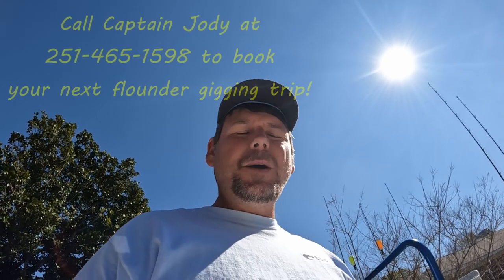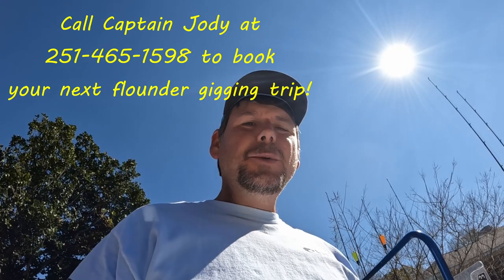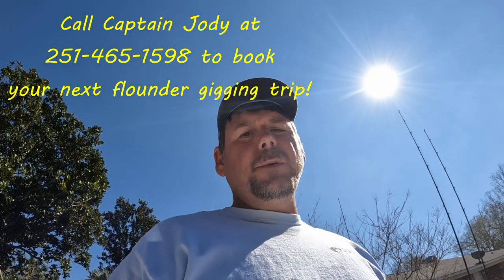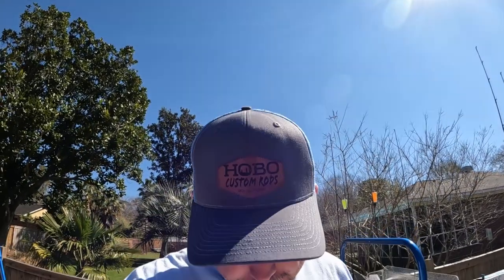What is going on y'all, Captain Jody, Bayou Bandit Charters, welcome back to the channel. If you're new, hit that subscribe button to be eligible for the drawing for the free flounder gigging trip and hobo custom rods. When I reach 1500 subscribers, we'll be doing that giveaway.